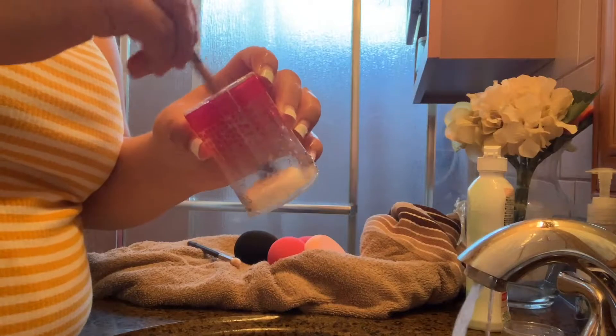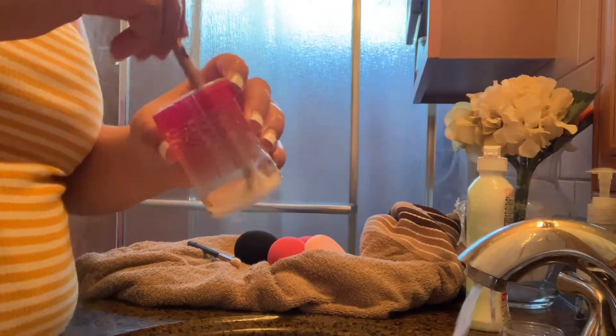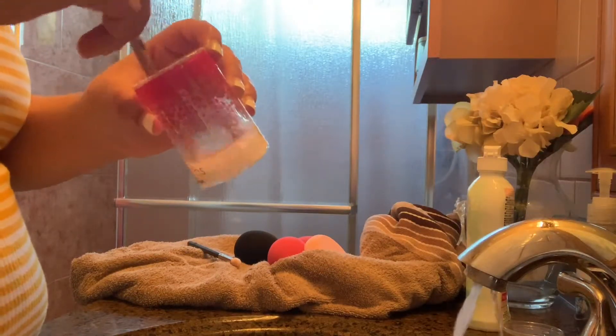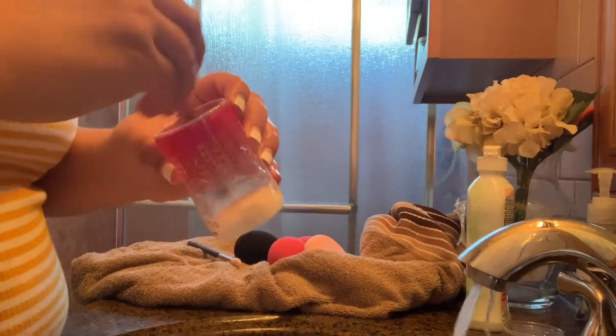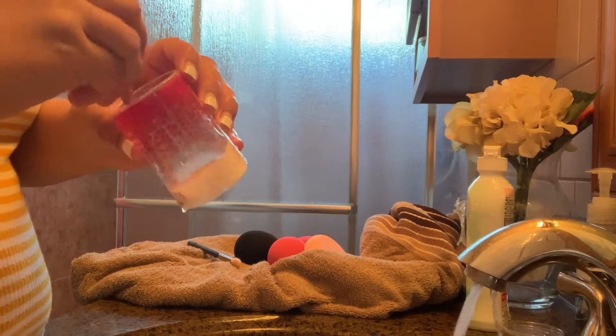I got tired of cleaning the brushes on my hand, so I grabbed this little beauty container, put the bar of soap in there, and started cleaning my brushes like this. If you don't have this container, you can use any cup — just put soap or the bar of soap in there. This did make things much easier.